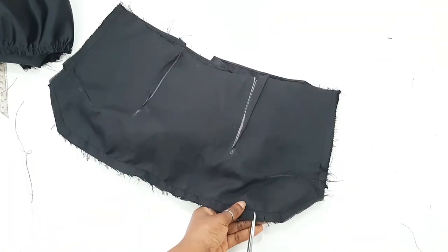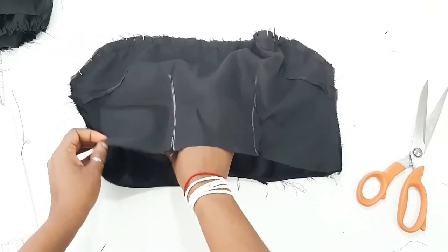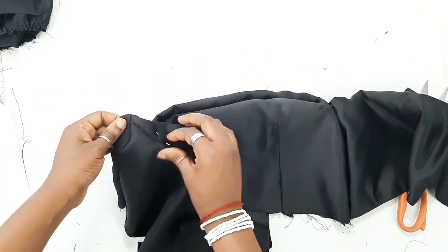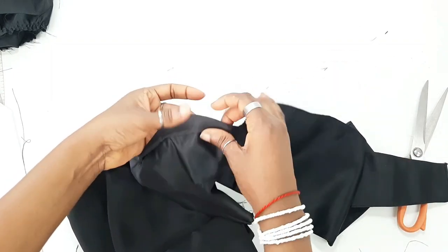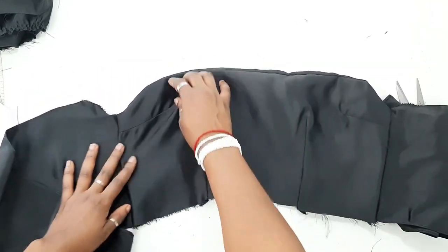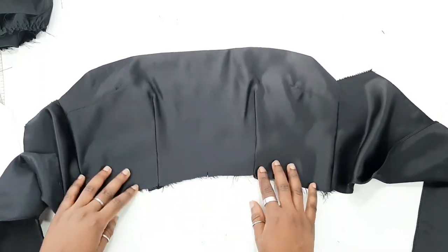After doing that, clip the edges, especially the curved areas of the bodice — that's the top and the armhole — then turn it right sides out. After turning the right sides out, this is what you should have. Go ahead and iron it flat before the next step. I've ironed it and this is what it looks like.